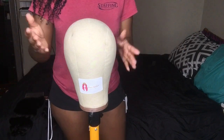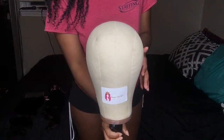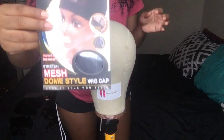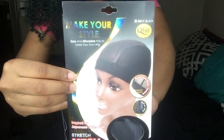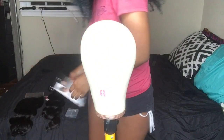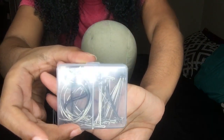Okay, so Bougie Crew, what you're going to need is a wig head and a wig stand. The wig head I am using is 23 inch. You're also going to need a wig cap — this is the wig cap that I love to use, I don't use any other kind. The stretch is amazing. And then you're also going to need your T-pins and your needles.